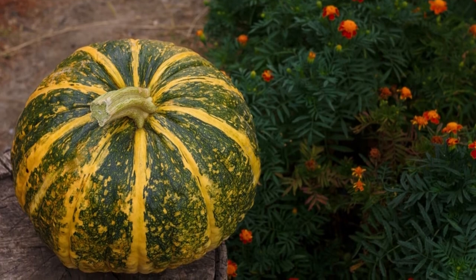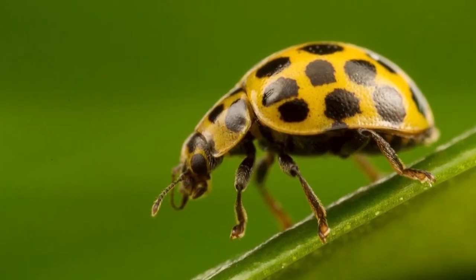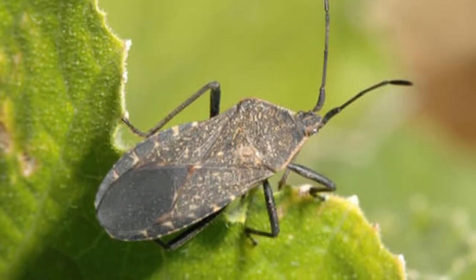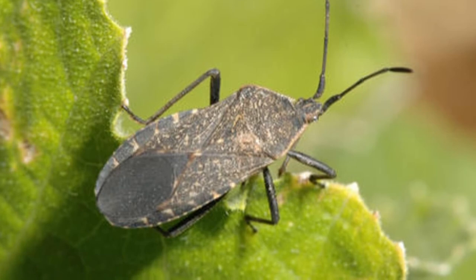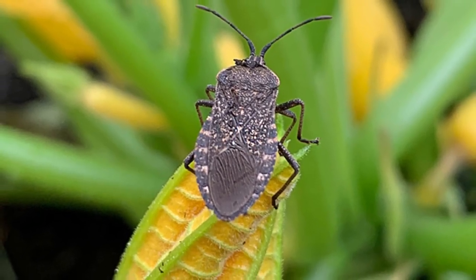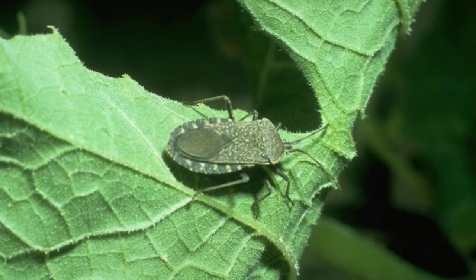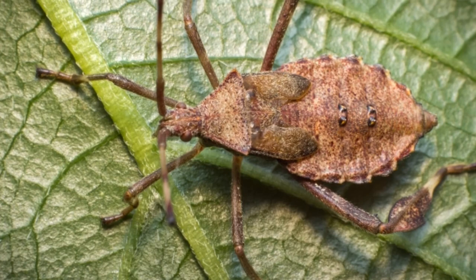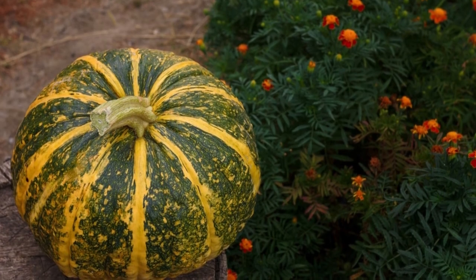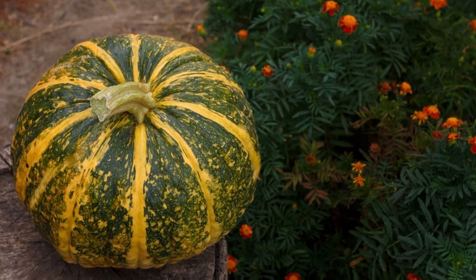Squash beetles may take considerable time and effort to get rid of. Because they like to hide under plant debris, one of the most important steps is to properly clean up any debris lying on the ground to prevent them from easily hiding. Once the harvest season has been completed, you can work the soil again and remove any leftover foliage to deprive the larva of a food source and prevent the new adults from naturally building up sufficient reserves for the winter. By the time autumn arrives, it might be too late to stop the previous infestation, but it can help to prevent another one during the next year.